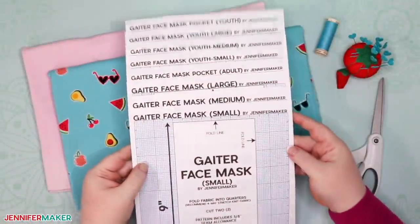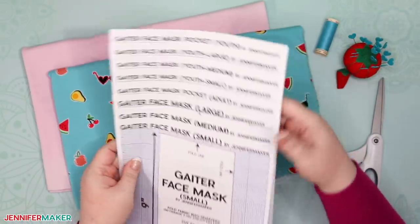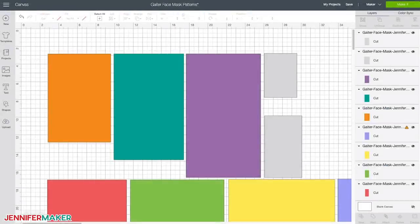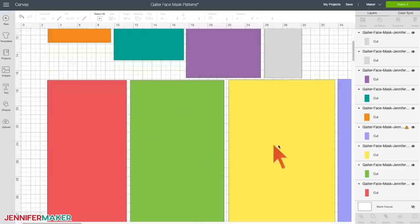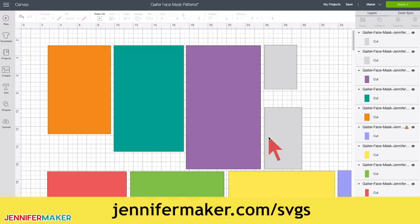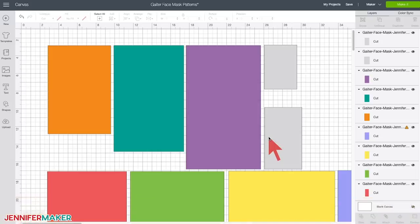Here's what the Gator face mask PDF pattern looks like after you've printed it out. And if you prefer to cut with your cutting machine, here's what the Gator face mask SVG cut file looks like once you've uploaded it to Cricut Design Space. Note that the top three rectangles are for youth, the bottom four rectangles are for adults, and the two gray rectangles on the side are the filter pockets — top for youth, bottom for adults. If you're not sure how to upload an SVG cut file to Cricut Design Space, you can watch my video training series at jennifermaker.com/SVGs, on an iPhone, iPad, desktop, or laptop.